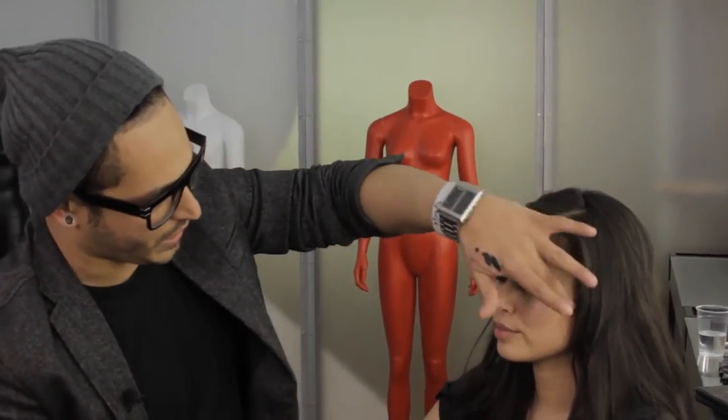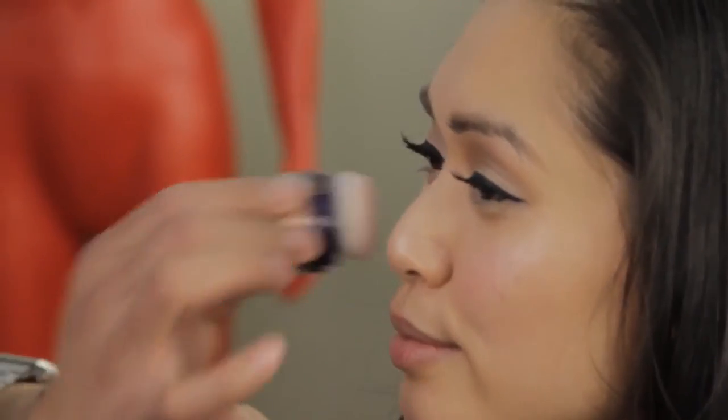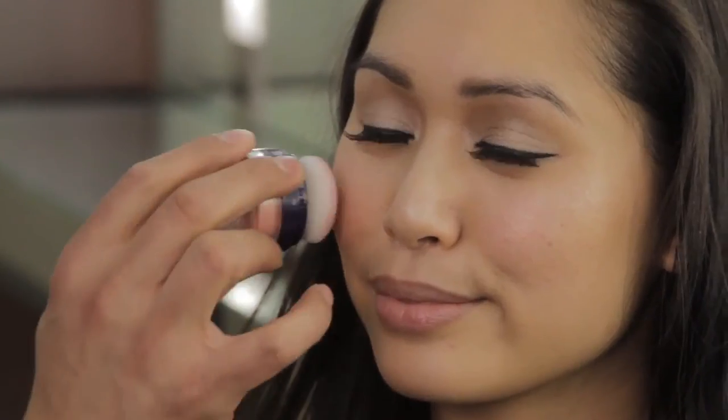Now we're moving on to cheeks. Keep in mind it is Valentine's Day, but we're still in wintertime, so nice pink rosy cheeks are very in. I'm going to use this Kumiko brush — it's a blush brush, but it's really cute because I can focus on just the apple of the cheek, then brush out the excess. It deposits a beautiful, natural-looking, very winter wonderland kind of blush — a natural rosiness.